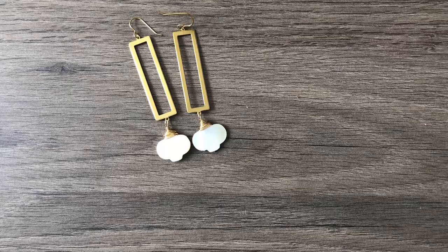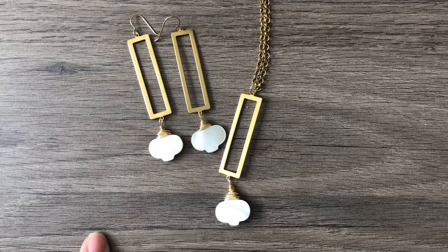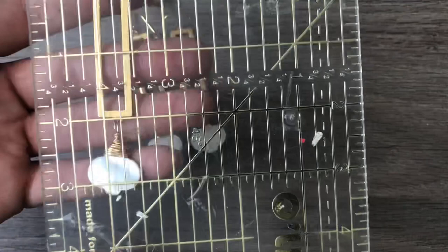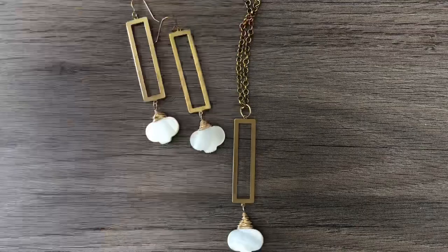And here's the matching necklace using some Rolo chain that I purchased in Tucson. They're so simple — I'm keeping the necklace because I definitely will wear that. That's my aesthetic. I just love these. The pendant is about three and a quarter inches long with the brass and the lantern, and with the jump ring it's three and a half inches. Really fun, very simple, very elegant — I'll probably just wear it with a black shirt.